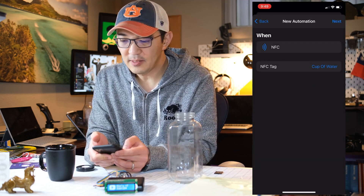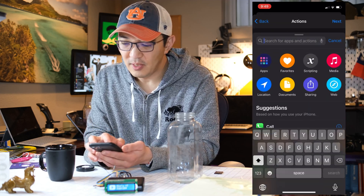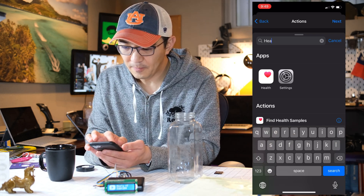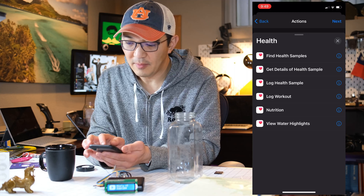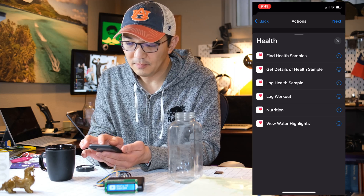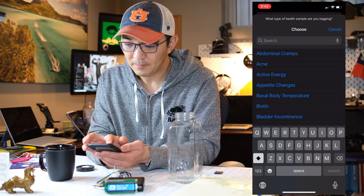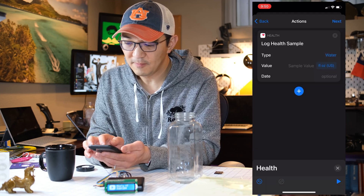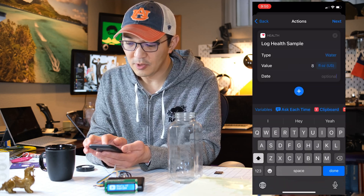Next, we will add an action. In this action, type in 'health' — Apple Health — and we want to log a health sample. Select type and type in 'water'. A cup is eight ounces — eight fluid ounces — and the date and time will be set to current time.